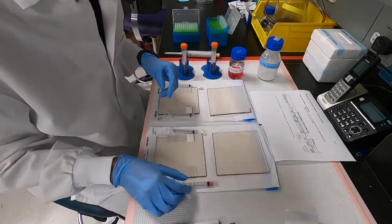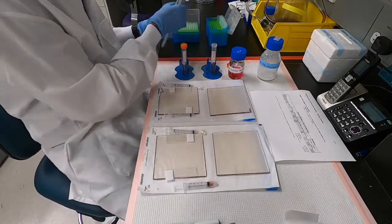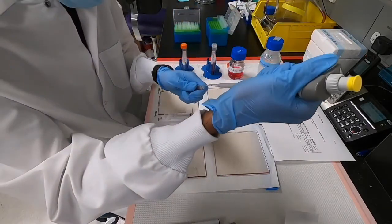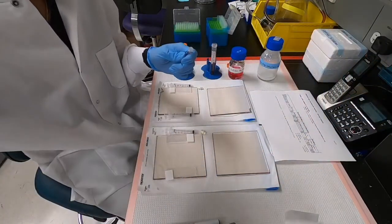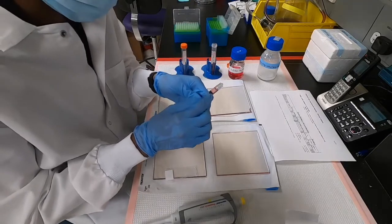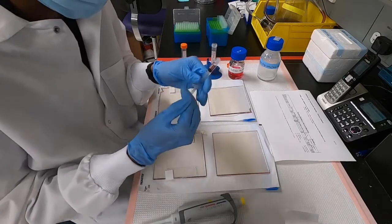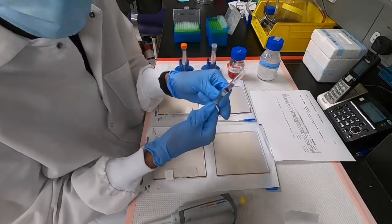We have alginate ready in syringe 1 and we need to add the appropriate amount of DMEM to it. If we are encapsulating cells, it's usually in this volume of DMEM that we have the cells, but today we will not be encapsulating any cells, so it's just plain DMEM. It's important to use the syringe to draw the fluid in, not a pipette. We mix alginate and DMEM in the syringe itself by drawing it up and down multiple times to ensure uniform mixing — anywhere between 30 to 50 mixes is sufficient.